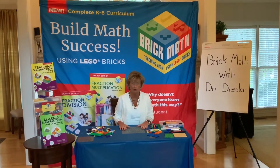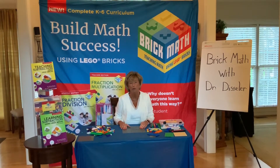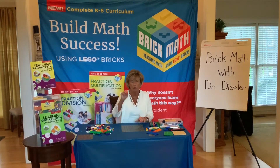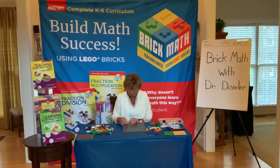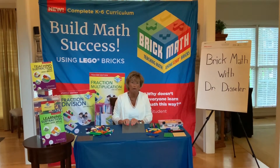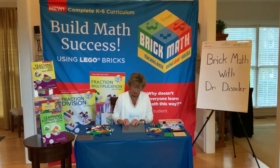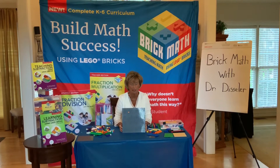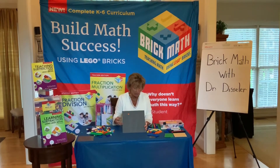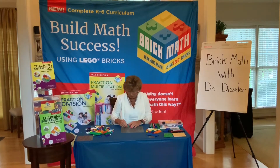So let's get started with some fractions. The first thing we need to do is talk about how we build a fraction. Find yourself a 1 by 2 brick — and remember, in the getting started with Brick Math video you will find how to name the bricks, so if you're unsure about that go back and watch that video first. We're going to place the 1 by 2 brick on our base plate, and underneath that 1 by 2 brick we're going to place a 1 by 4 brick.